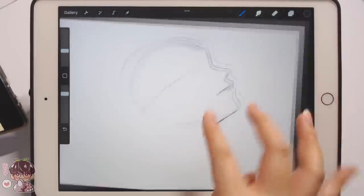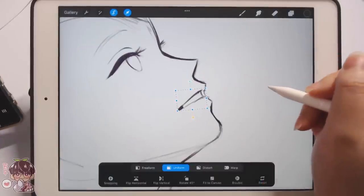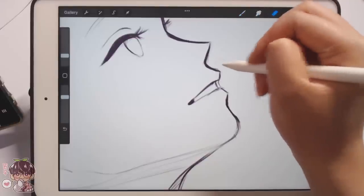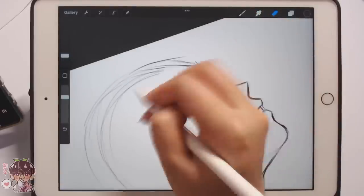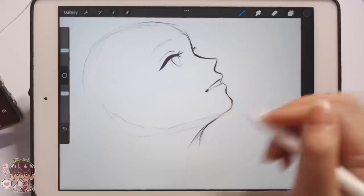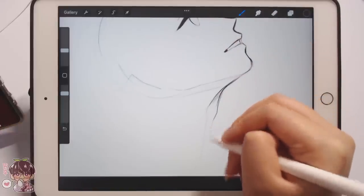The last time I did a female profile was probably Barbara. But I think this is just a good way to get practice without having to think too much about creating something technically new. You can work on composition and lighting, and it can help you learn how to stylize the things you want to stylize.